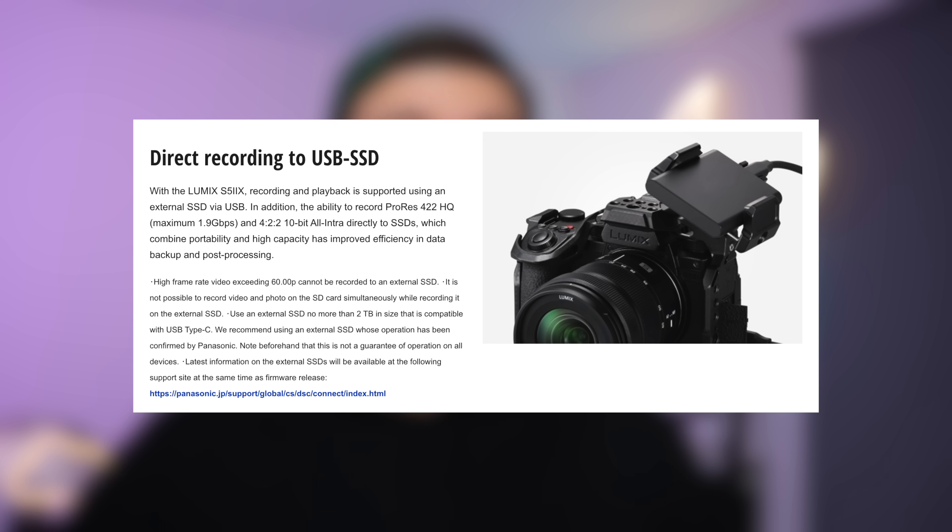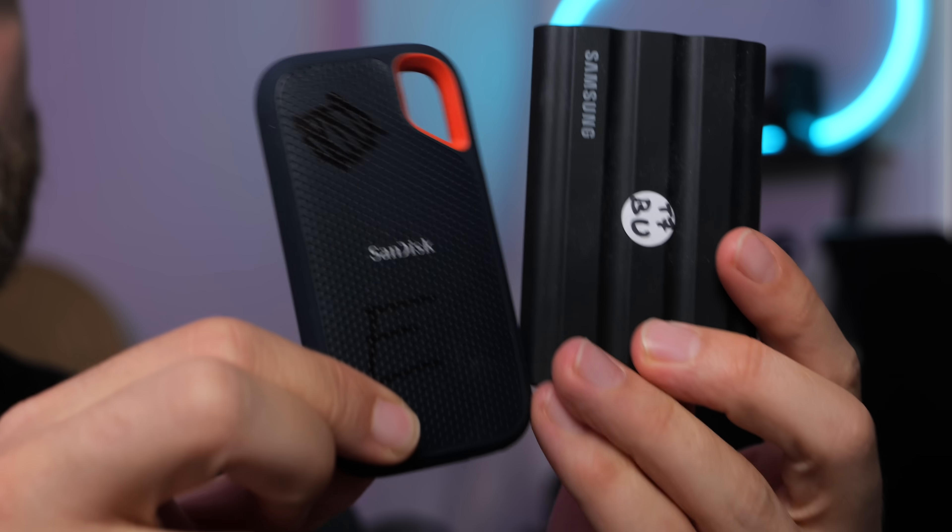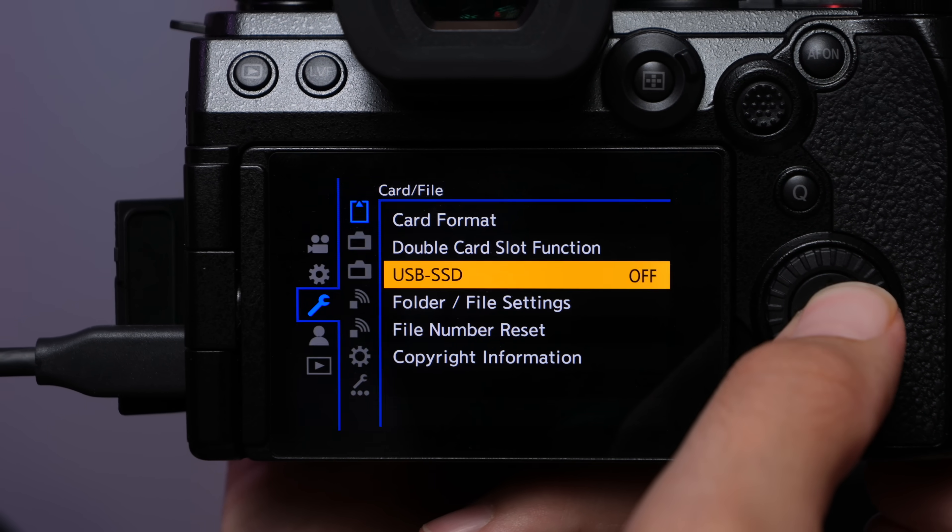For me though, as a time-lapse photographer, it's all about this one little feature called USB SSD recording. By mounting the correct solid-state drive and enabling this menu option, you can record straight to the SSD instead of on a memory card.